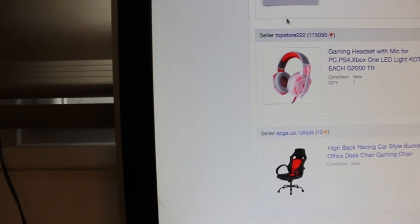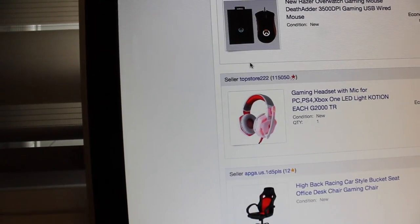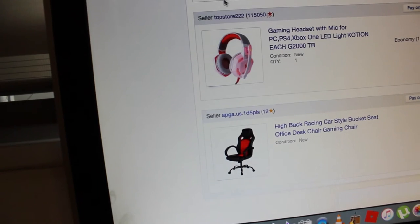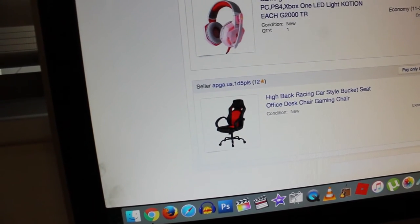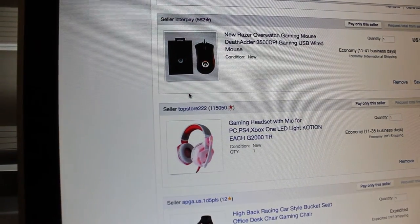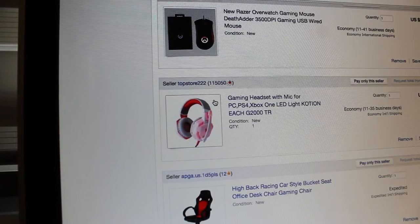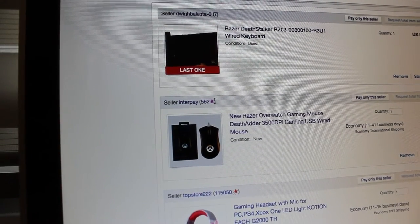I'll show you what's on my cart. To start off, I have the new Razer Overwatch gaming mouse, I have the gaming headset which is the Kotion Each G2000, I have a gaming chair that I'm not sure I should buy yet — it probably won't ship to Israel — and I have the Razer DeathStalker keyboard like I said.